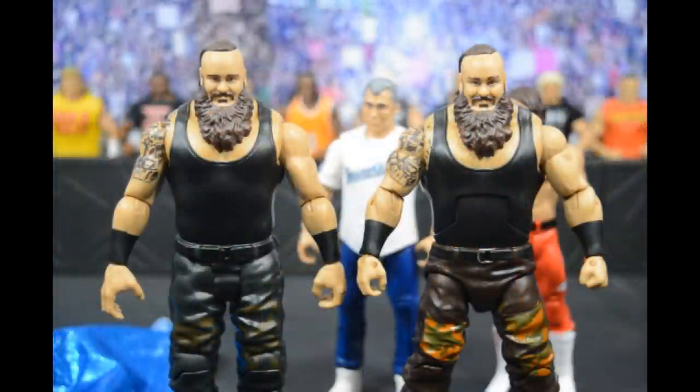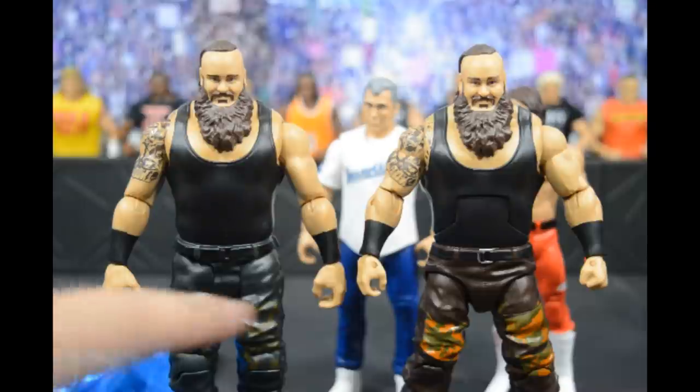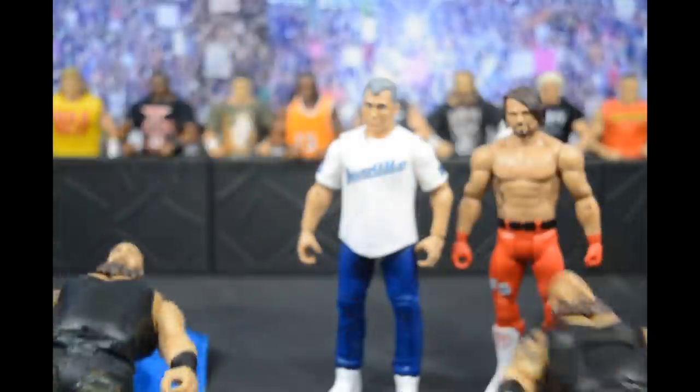Alright, the Braun Strowman hand swap was a total fail — just like my Rey Mysterio attempt. The hands cannot be switched because the peg holes are really loose and they don't go all the way in. With some modification you could probably make it work, but I'm not going to bother right now. These elite hands are still tiny compared to the basic ones — the basic hands are definitely more accurate in my opinion.